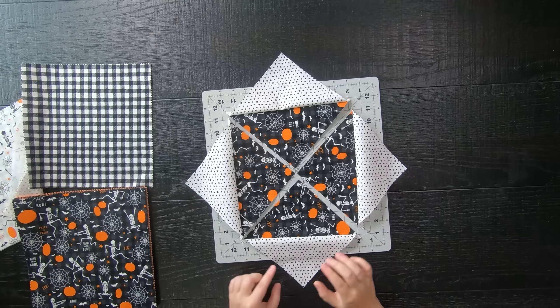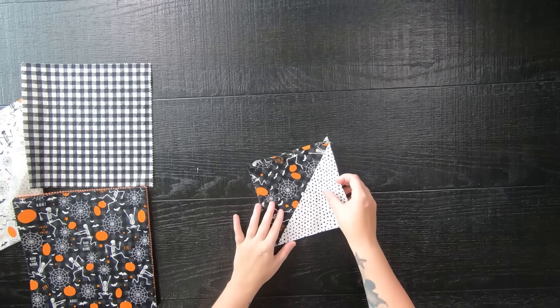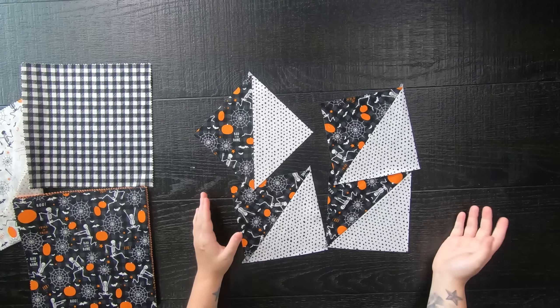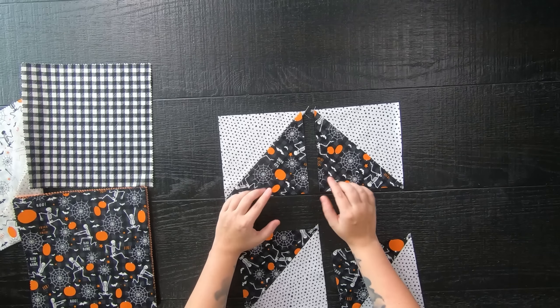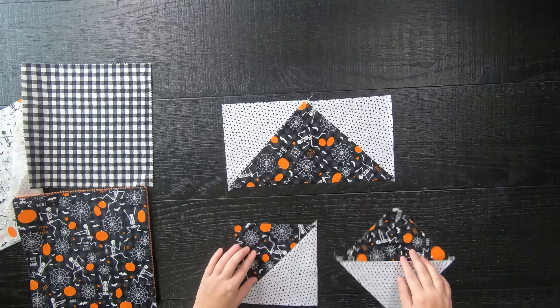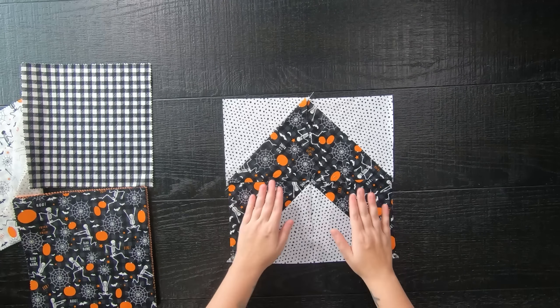You will now have four half-square triangles. Go ahead and iron them open and lay them flat. If your layer cakes are a little wonky or were cut a bit off by the manufacturer, you might need to trim your blocks down to a six-and-a-half-inch square. If your half-square triangles are in good shape, go ahead and lay them out by rotating a few of them to form an arrow shape.